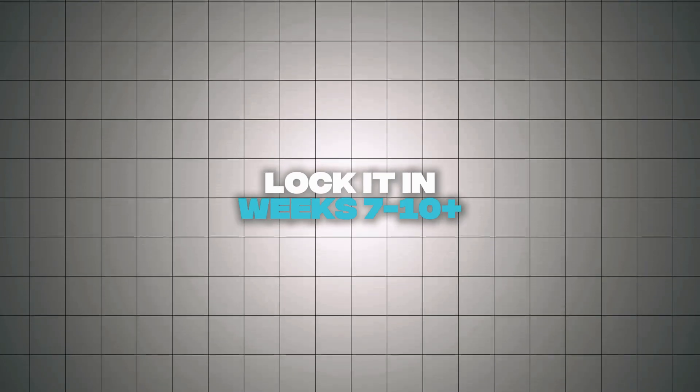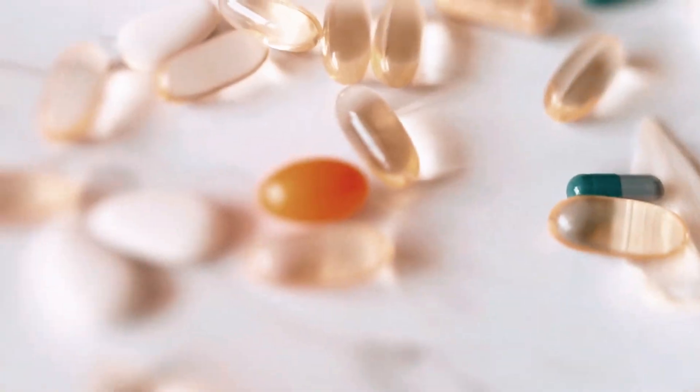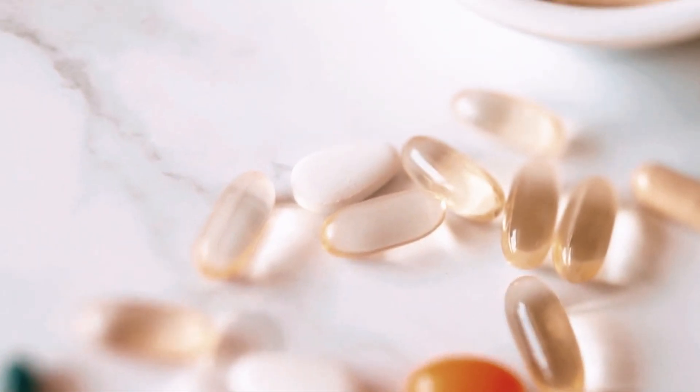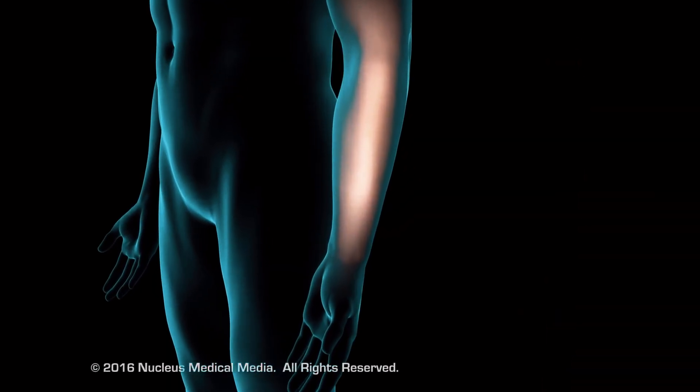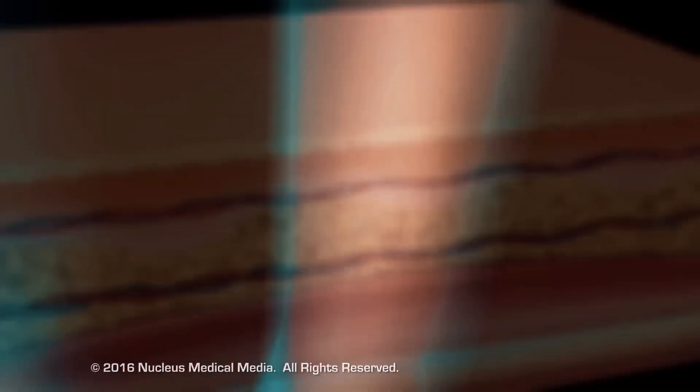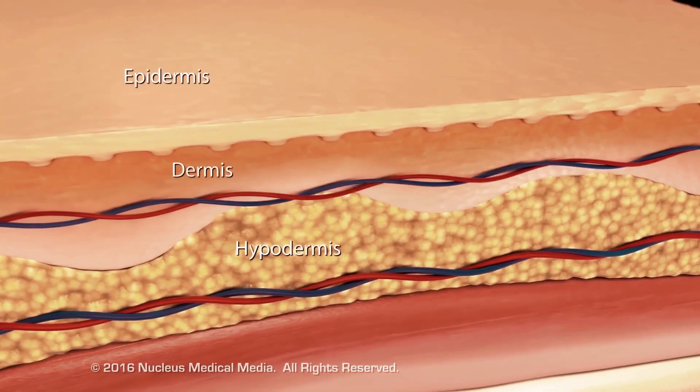Phase three — lock it in, weeks seven to ten or beyond. Drop TB-500 and run BPC-157 alone for four more weeks. This seals the repair and strengthens the rebuilt tissue so it actually stays healed. Total time: about 10 to 12 weeks. Most people notice big changes by week six.